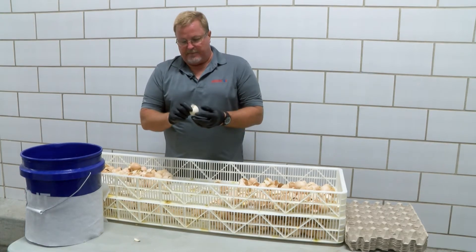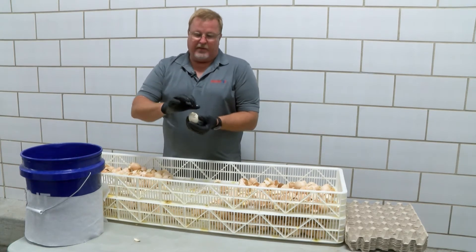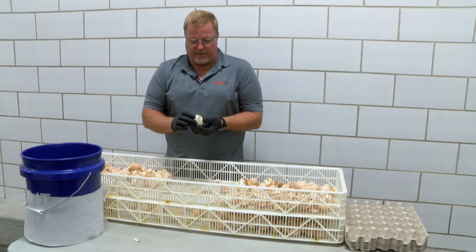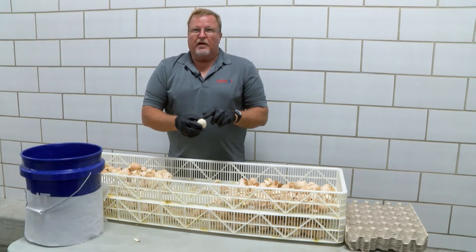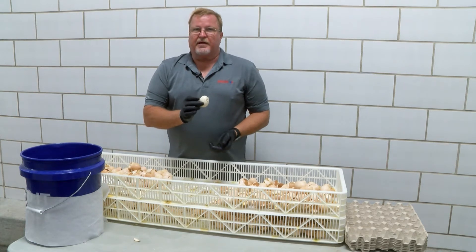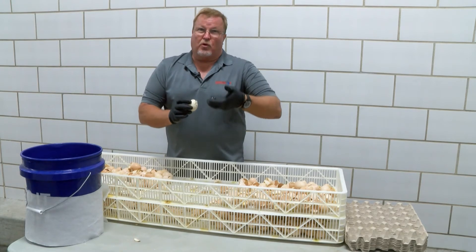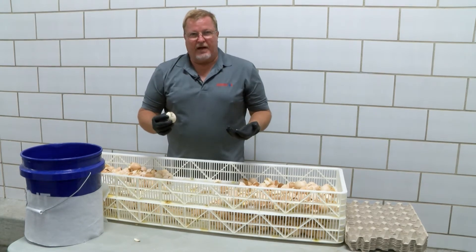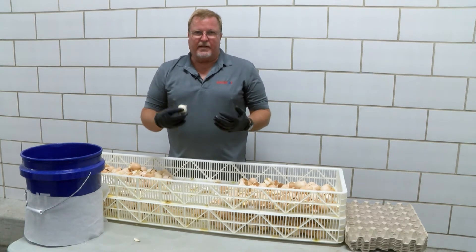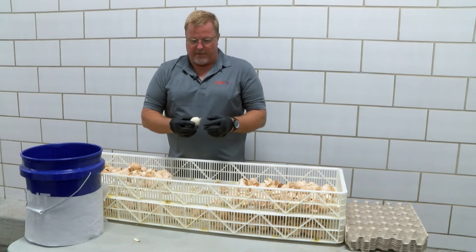This is an interesting pipped egg. If we use the Innovoject system, we can tell the chick is oriented on the wrong end of the egg — it's trying to pip out of the small end. There's no sign of an injection site for the Innovoject, which means this egg was set upside down. The injection site is up here on top. Because it was set upside down, that chick was oriented upside down. You would often have a category of upside-down eggs, and with the Innovoject system we can now determine if eggs were set upside down by the presence or absence of the injection site.